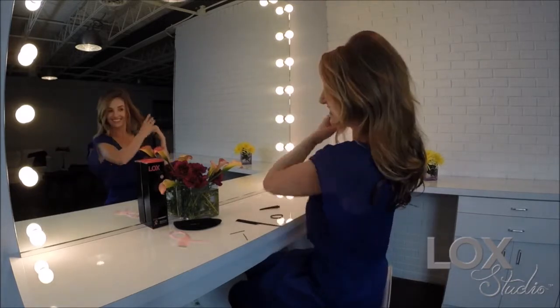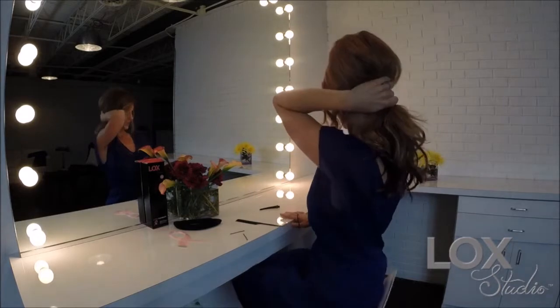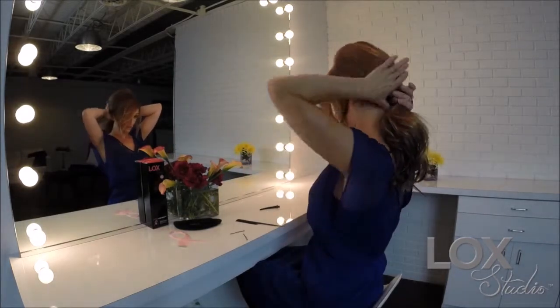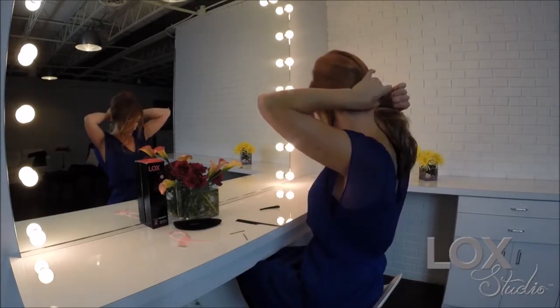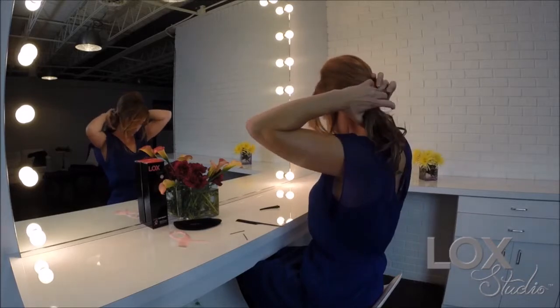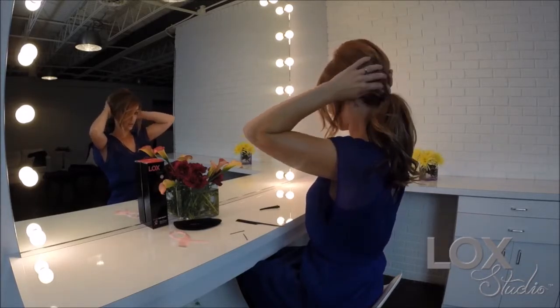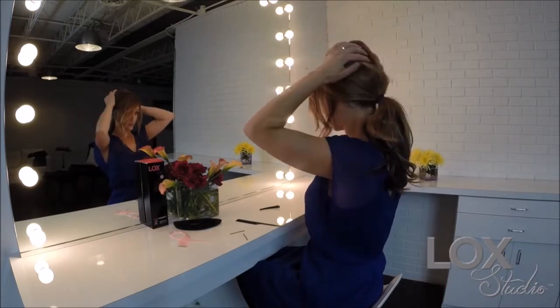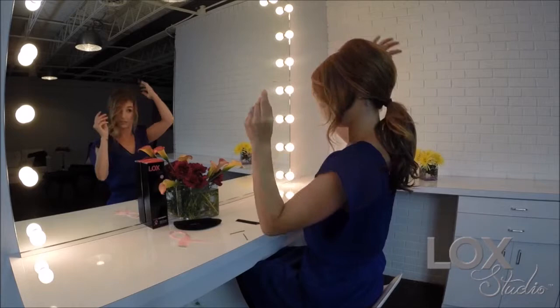Now I'm just going to place my hair in a ponytail back here. These are the 16-inch extensions — you can also do this with the 12-inch. Give yourself some volume back here and you can make it a little messy.